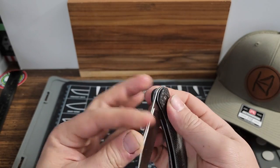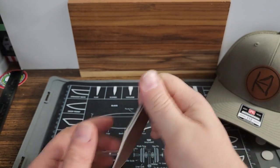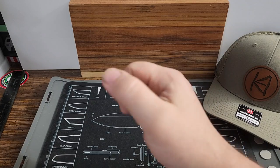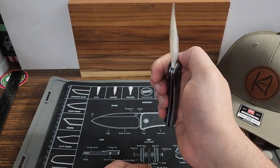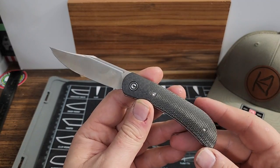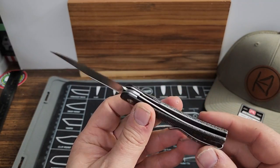This is a much different flipper than I am used to. Once you get it you can figure it out — it is a little bit different than normal.